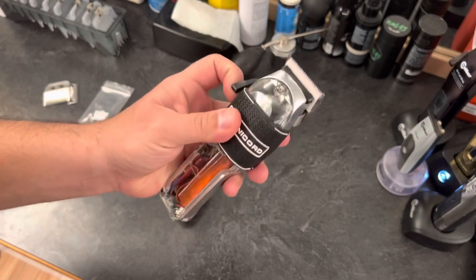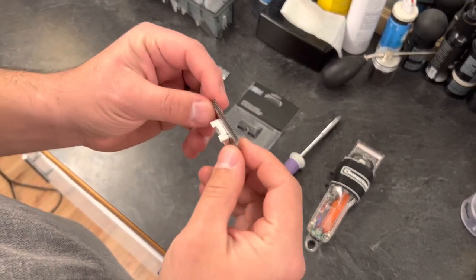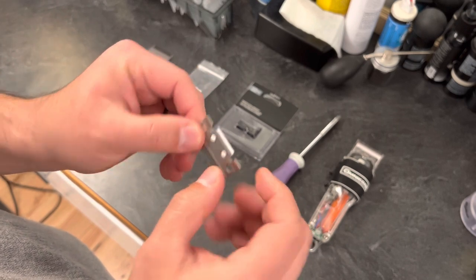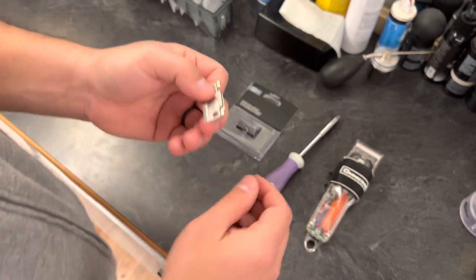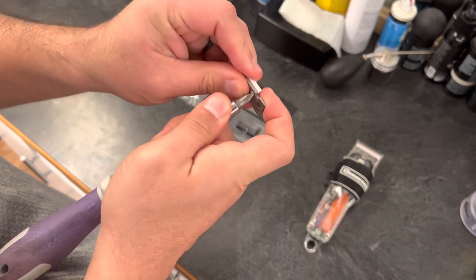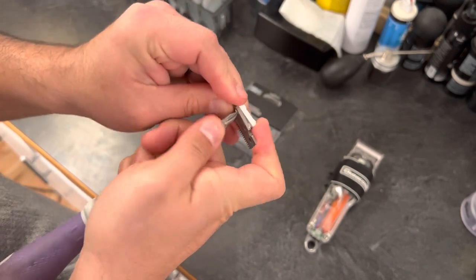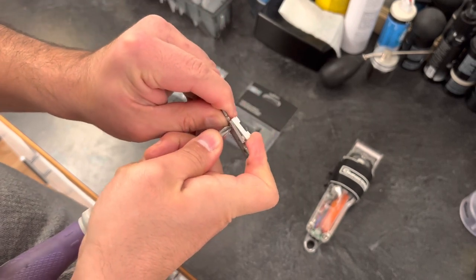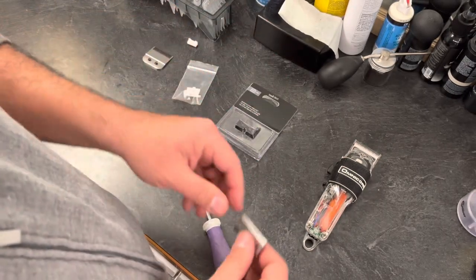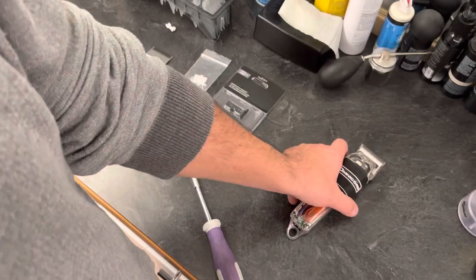First thing I'd recommend is to take the bottom blade on your Andis Masters blade and pull this little bracket off — it's pressure fit into these two holes. Brace it against your stomach and push it into the hole to pop it out. Be careful doing this; there's no perfect way. With a little bit of pressure, that piece comes out. Set it aside — you don't really need it. As long as you have the blade like this, you're good to move on.